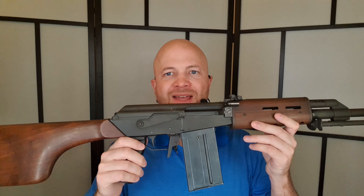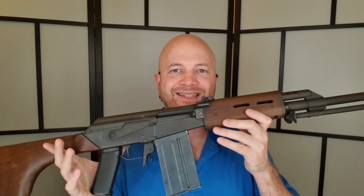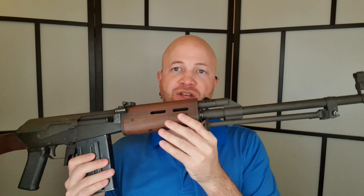Howdy folks, it's Ajo the Hunting Gear Guy. This is a Valmet M78 LMG. This is a non-restricted firearm here in Canada. It's a semi-automatic.